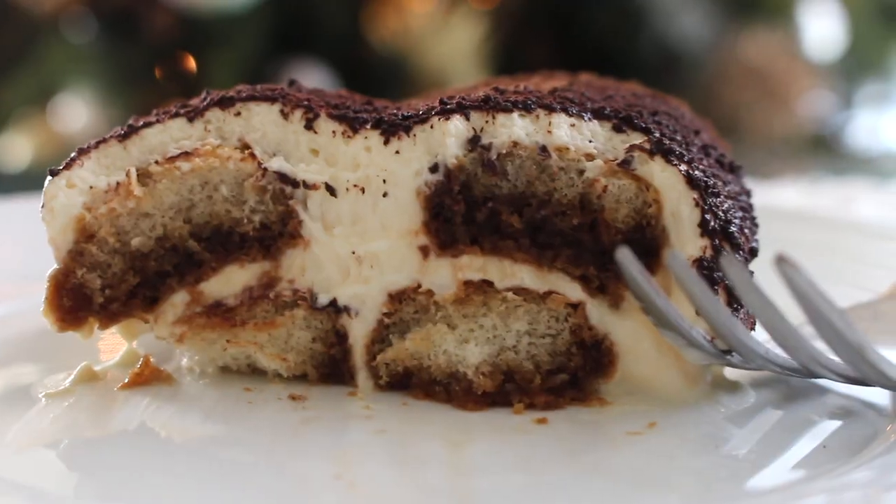Tiramisu is a classic no-bake Italian dessert. The name literally means 'pick me up,' probably because of all the strong coffee that goes into it. It is absolutely delicious, and I have honestly just been making it so much over the years.